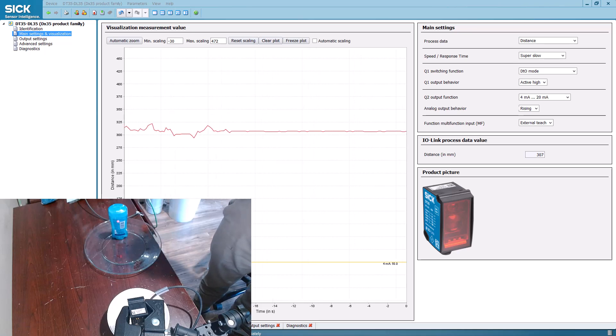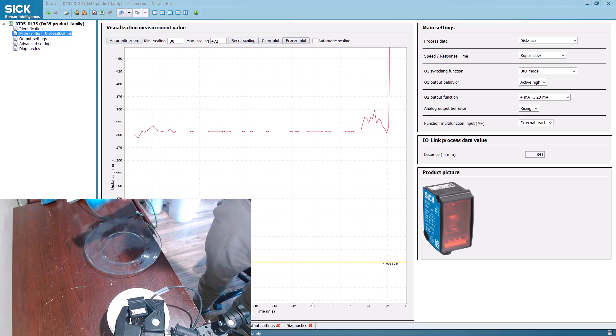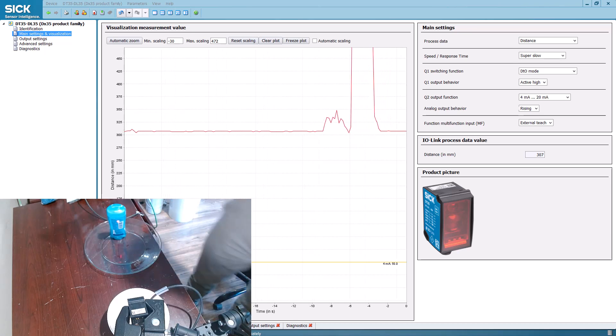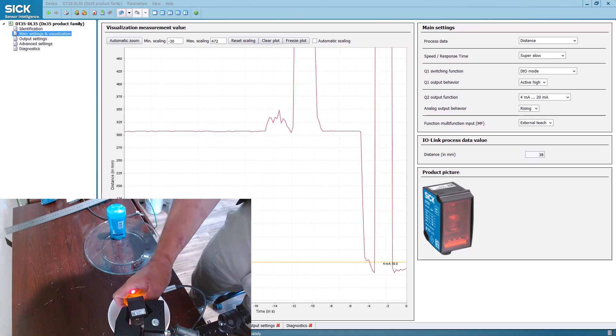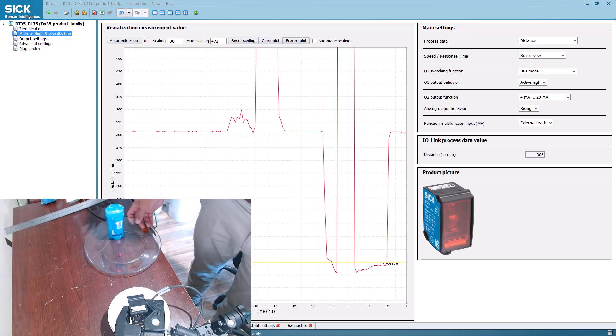This is the DT-35 and how it reacts to water and shiny objects. We've got a deodorant here as the target, and this is the DT-35. It's the same thing as the DS-35, except this one has analog outputs on it.